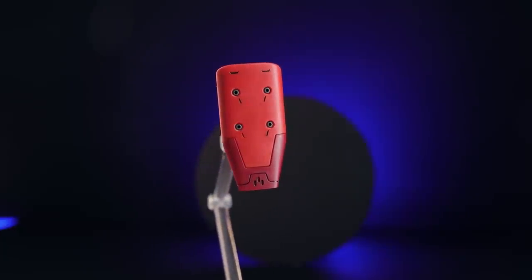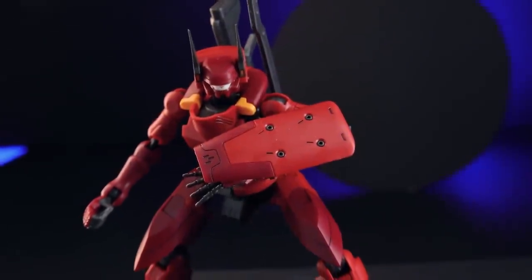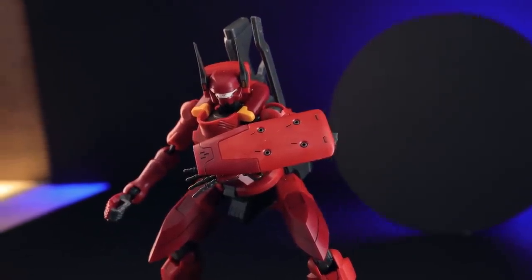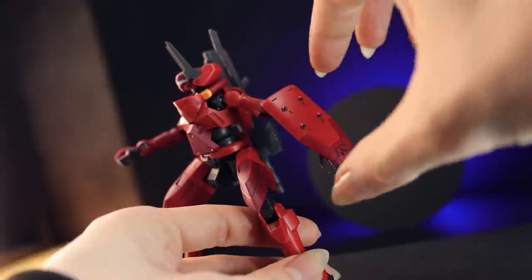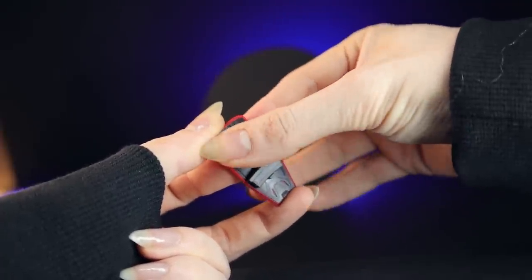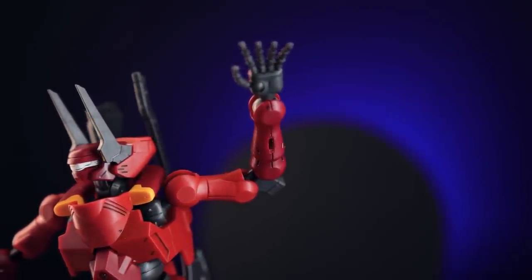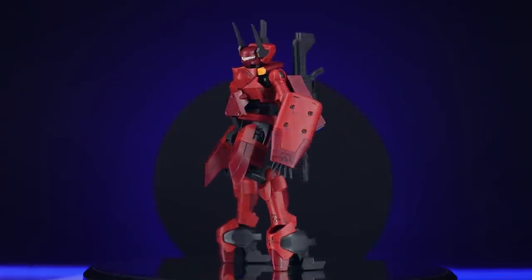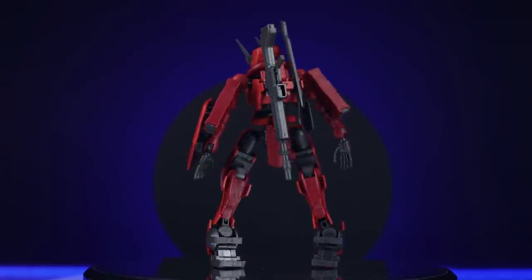Next up is the shield — an additional piece of armor which can be equipped on the arm. Two additional magazines for the rifle can be attached to it. I thought the underside wouldn't come color separated, but these kits keep on impressing. We've got three colors: the two tones of red and gray on the underside. You can attach both magazines included, and there's a rotating peg in between. There are hard points for attaching the shield on both the inside and outside of the forearm — I assume because both arms are completely symmetrical. Maybe we'll see expansion parts in future.